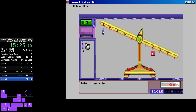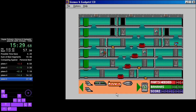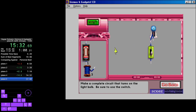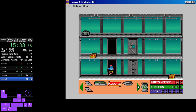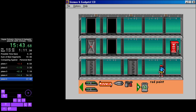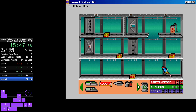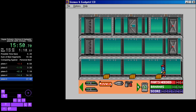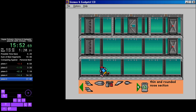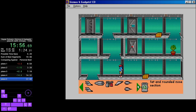Balance the scale. Make a complete circuit that turns on the light bulb — be sure to use the switch. BANG! Cockpit. Wet paint. BANG! Bananas! Being with the 30 pain bugs. Spin and rounded. Bananas! Bat and rounded nose.